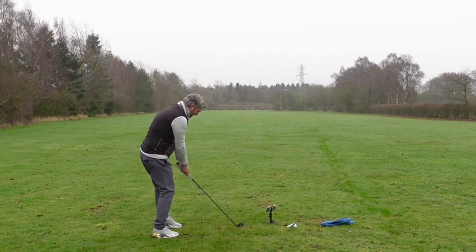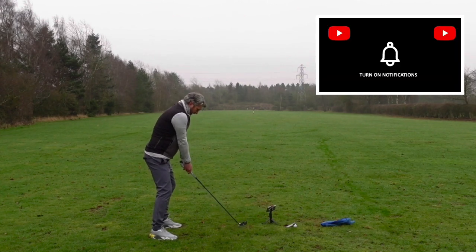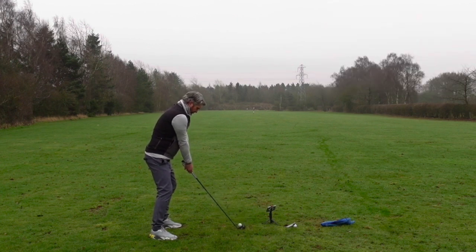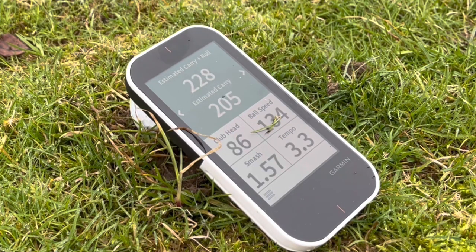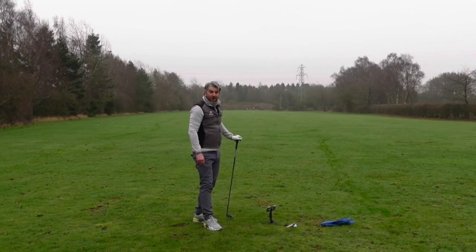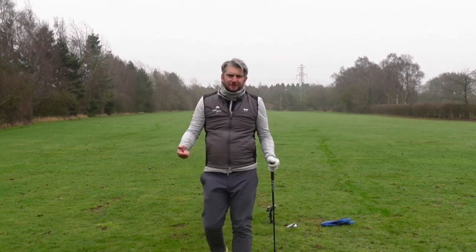Let's try one more. I have to say, this is really nice to hit. Launches very well. Looking down on top of it, it's got quite a thin top line — doesn't look that much different to one of my other irons. Couldn't have hit that any better — 205 carry, 228. That was my Sunday best. So we've had 210, 215, and when I really caught it, 230 just about.